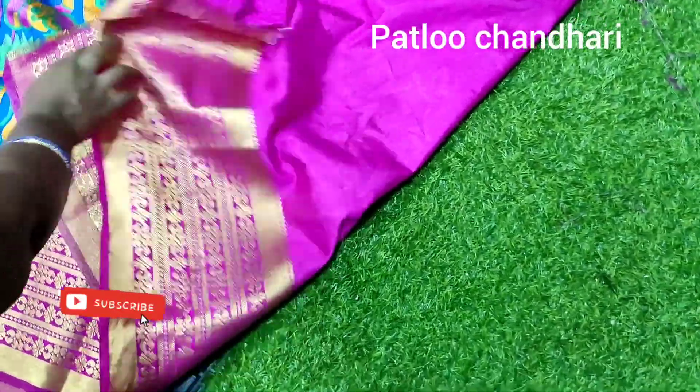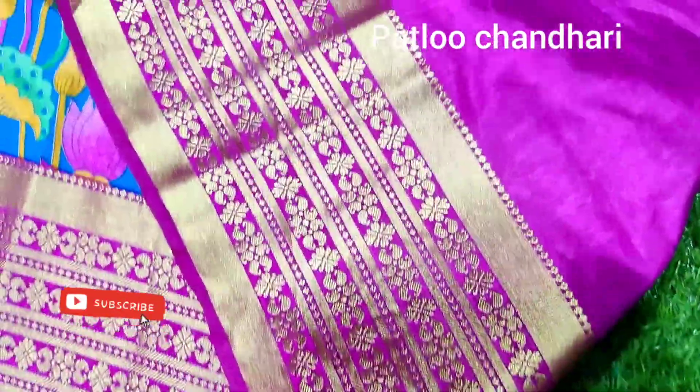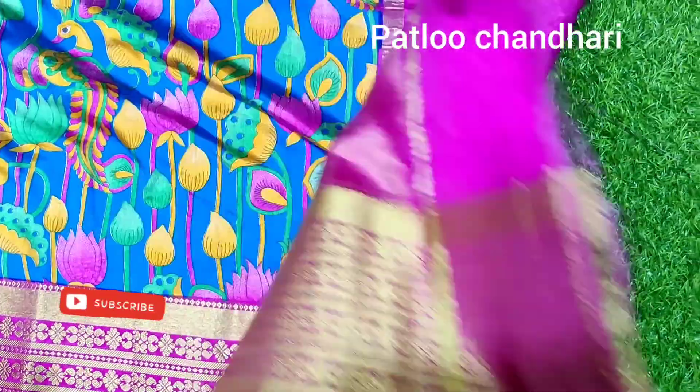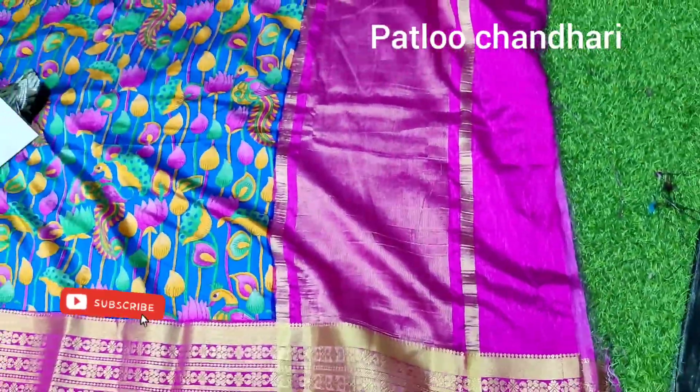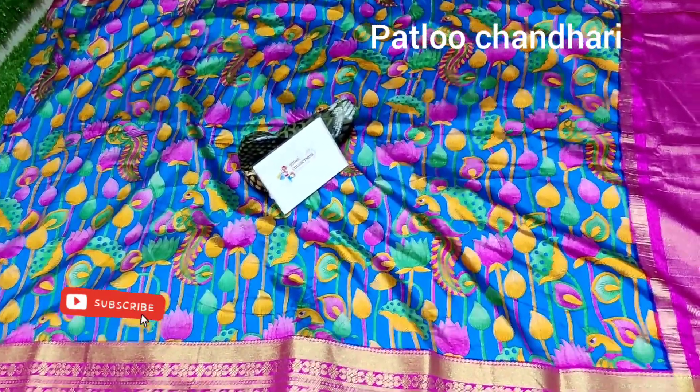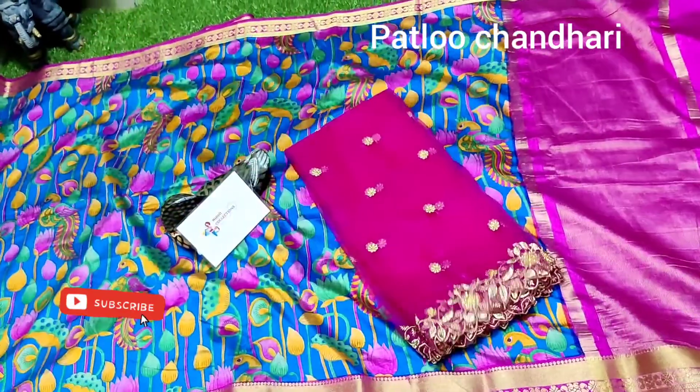The blouse has a big border — about 6 to 7 inches border for the full hand. You can use this for the sleeves, back neck. With this combination I'm also showing you the dupatta, which you can use for customizing your long frock or saree.